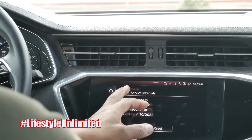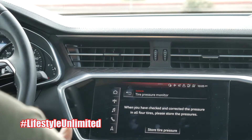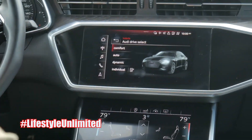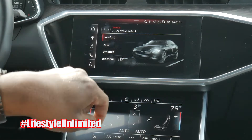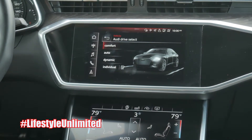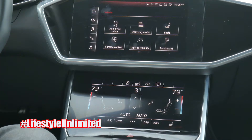It also shows service intervals and when the next oil change is needed. For tire pressure, once you've checked and corrected it, it shows all the pressures right there. And then there's the Audi Drive Select — watch how that thing moves up. You've got Comfort, Auto, Dynamic, or Individual where you can set it how you want. I'm riding in the A6 so I'm keeping it in Comfort mode.